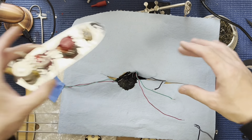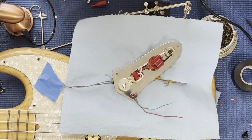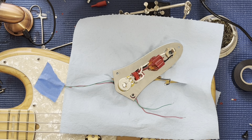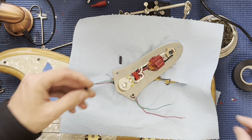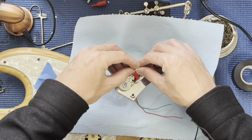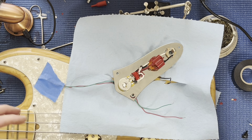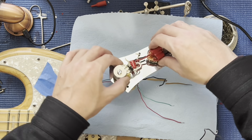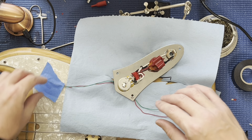In every build I give you bits of heat shrink, and this is what they're for. Before the install, just go ahead and slide them on. Then double check who's who - this side is neck, this is bridge.